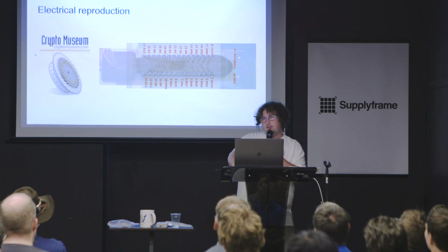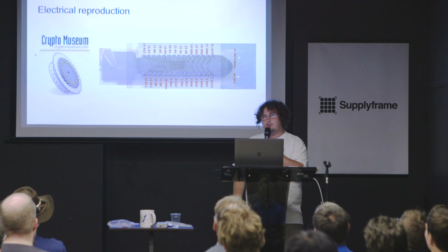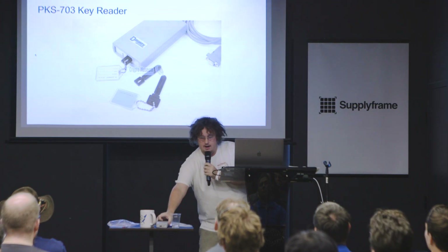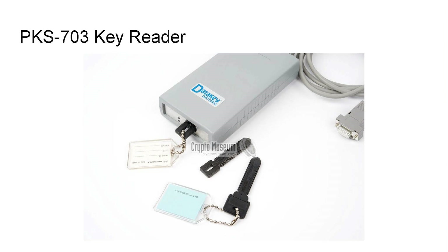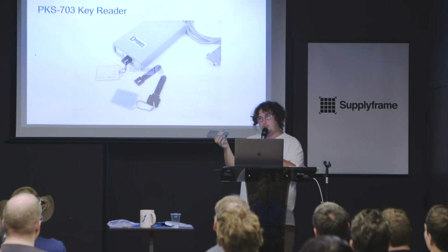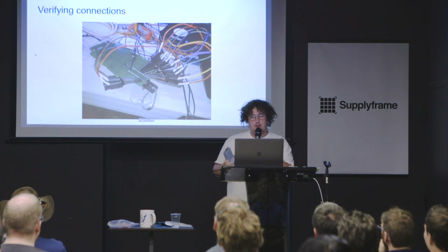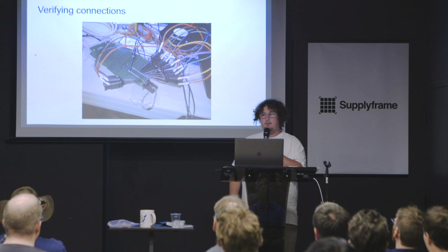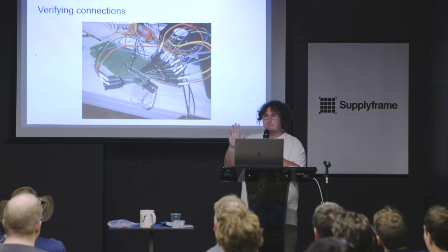I wanted to verify my pinout theory. It turns out that while I wasn't able to get many phones, I was able to get a device called a PKS-703. This device is basically a computer that generates and programs keys — it has a serial port on the side and you send it simple ASCII commands to read and write these keys from a desktop computer. I put a logic analyzer on it and checked: do I see the address lines toggling the way I think they should? I was reasonably confident at this point that I had something at least in the ballpark.